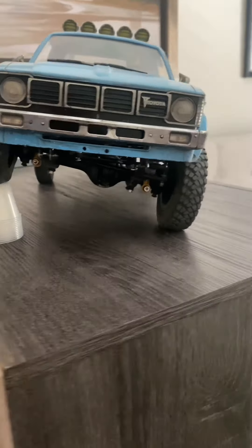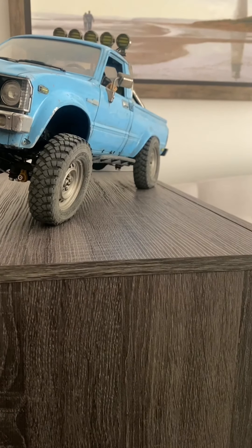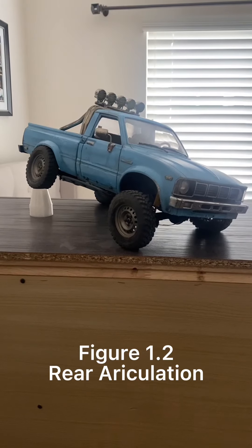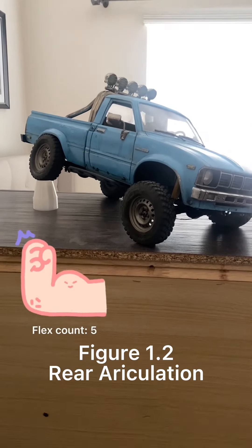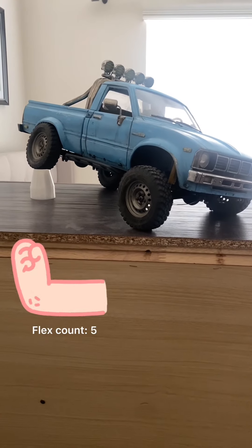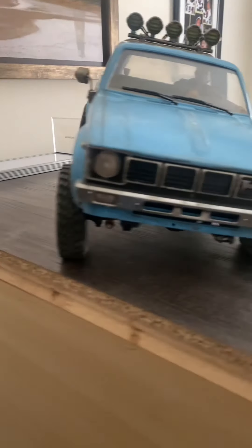Let me show you some of the other angles around here. Right there — look at that rear tuck as well! I just love to see that. And here I'm showing you the rear tire flex without lifting any of the three other tires. And check that out — that front tuck right there.